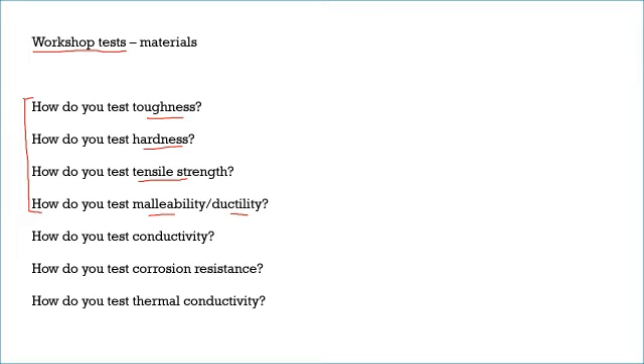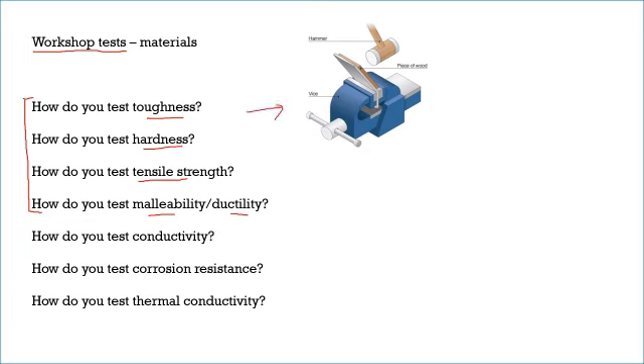So toughness — this is basically clamping your sample into a vice and hitting it with a hammer. Toughness is all about being able to withstand a sudden impact. The material may bend or deform, but it won't fracture. Think of it like a chewy steak — you can bend it and squash it, but you can't get through it. So to test toughness in a workshop, you simply whack it with a hammer.